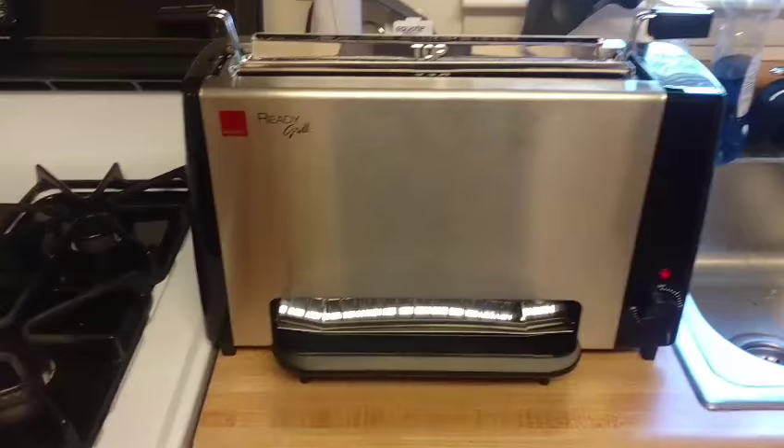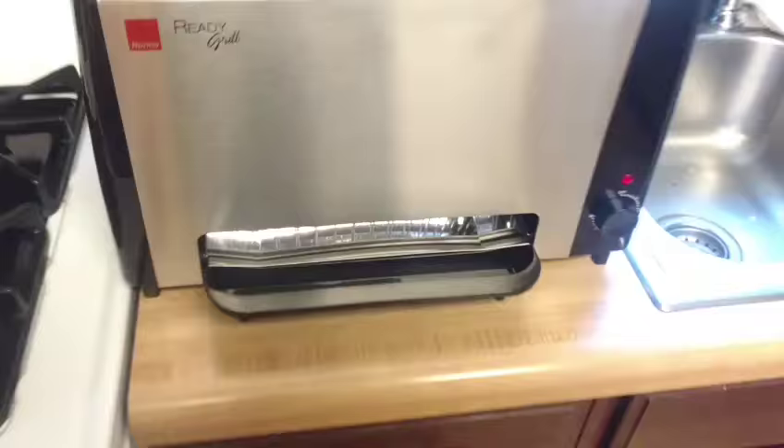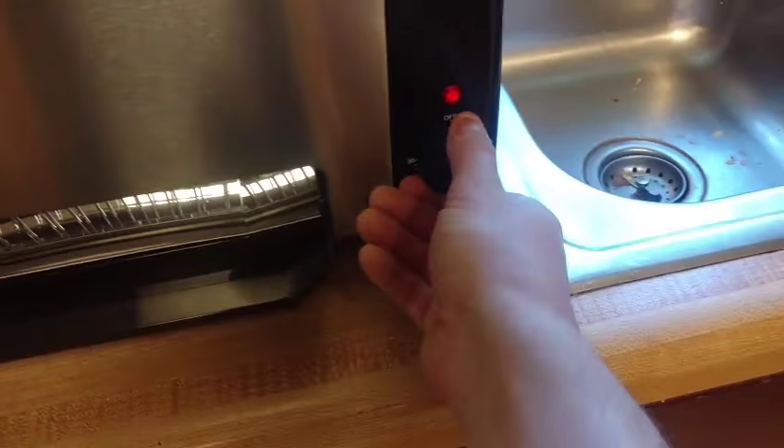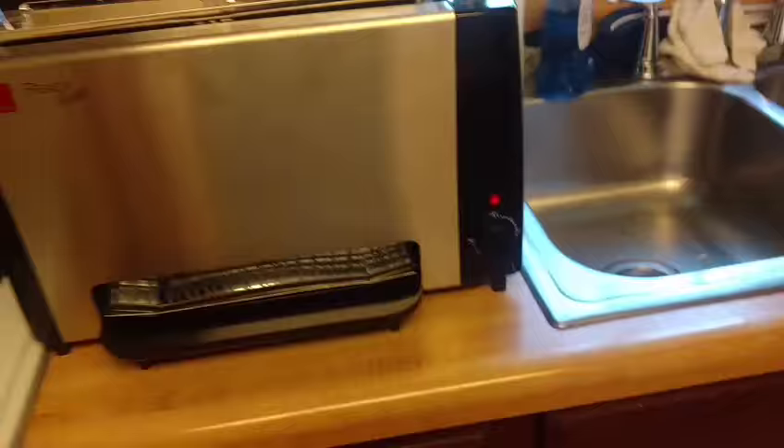Now I'm heating it up for the first time, like it says to do before you cook, because if you look inside there, those glowing elements that are supposed to grill your food — I guess they're coated with like vegetable oil or something, so it smokes a little bit. I'm just letting it go. Maybe I'll turn the timer down, because these ticks are a minute each, so I'll set it back down. I had to set it to 30 for some reason.